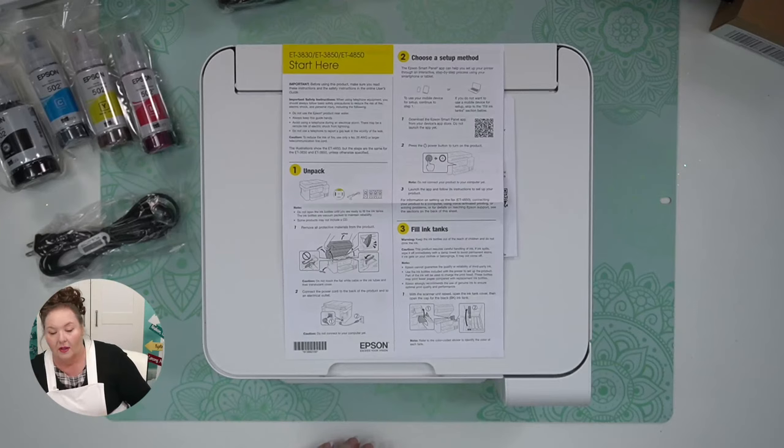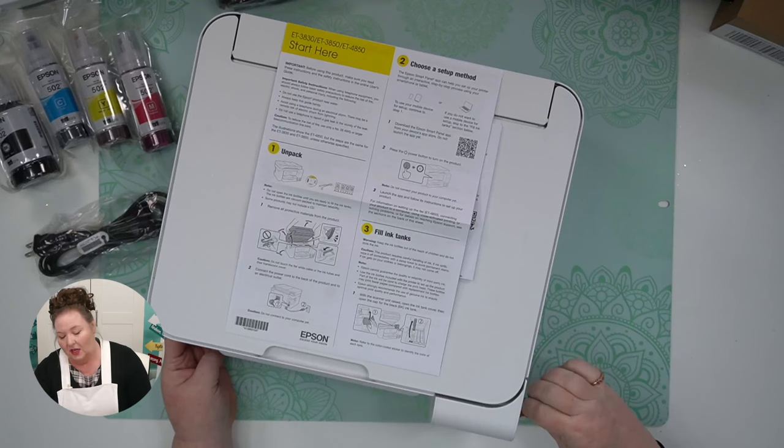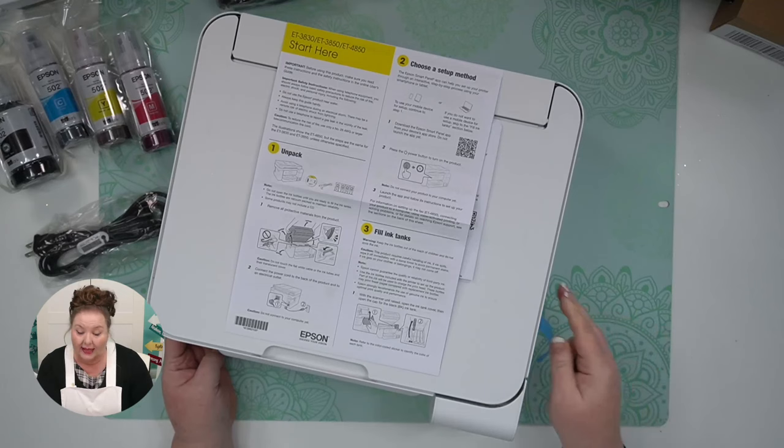I would normally tell you to keep all your packing material, but honestly, you're not going to want to ship your Epson EcoTank. Once the tanks are filled, you should be really cautious — you would never want to turn them on their sides, as the ink can actually come out and make a huge mess.